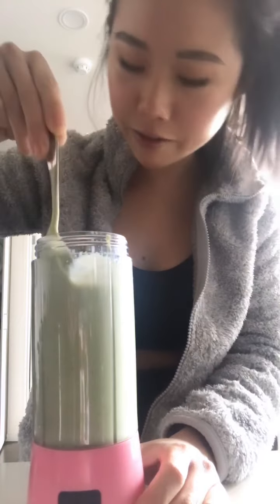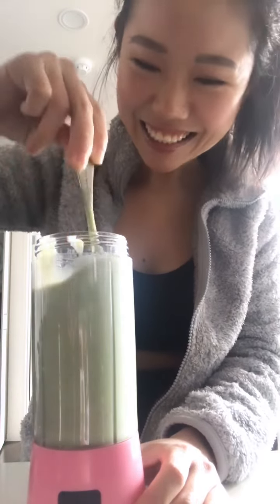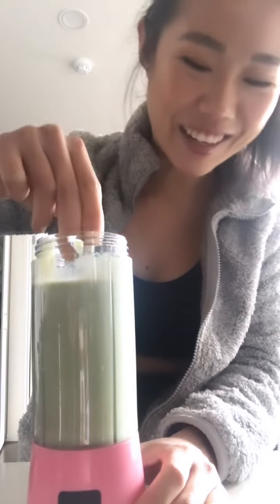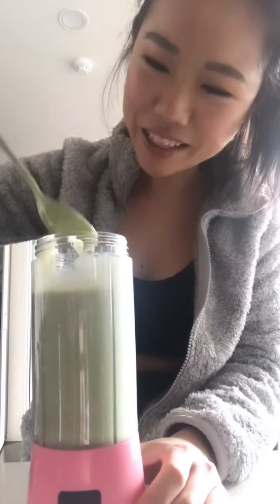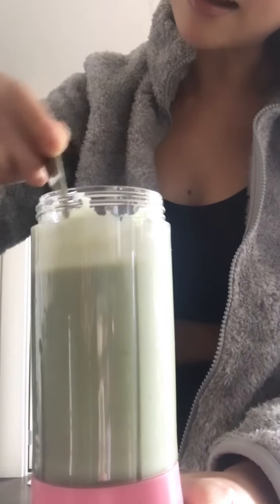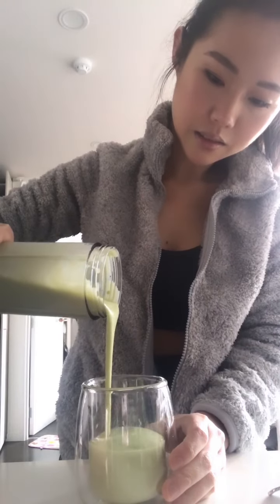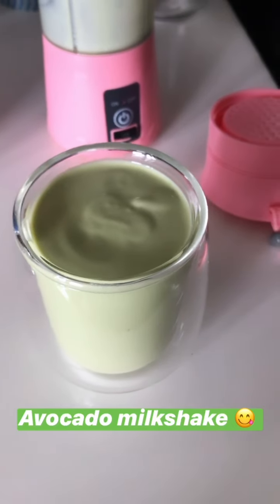Just to be sure, I'm gonna blend it again, just for the sake of it. I think it's pretty smooth now. Yeah, I like it like that. Yes!